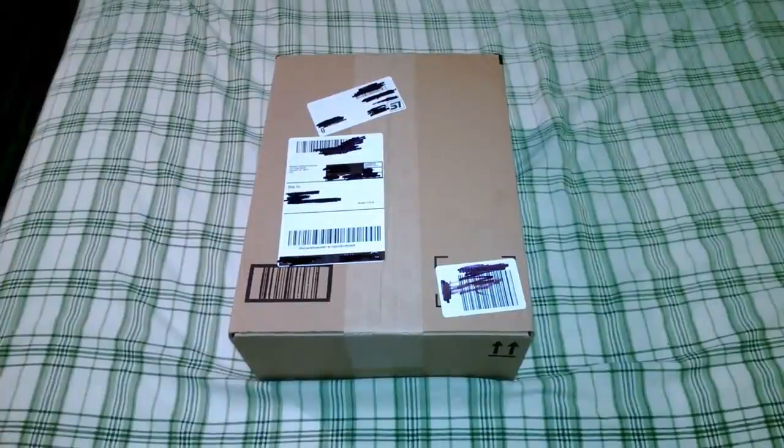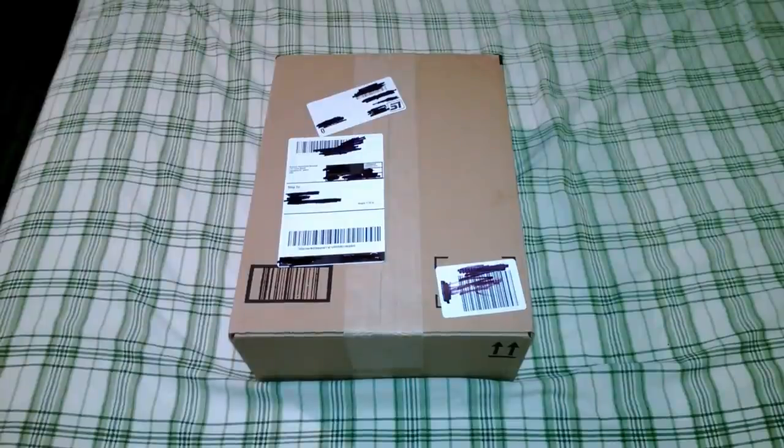Hey guys, this is BrawlOver2895. Today I have an unboxing of the Turtle Beach XL1s. I also have the audio adapter for the 360 to unbox. After this unboxing I will show you how to set it up, so don't worry about that. So here we go.